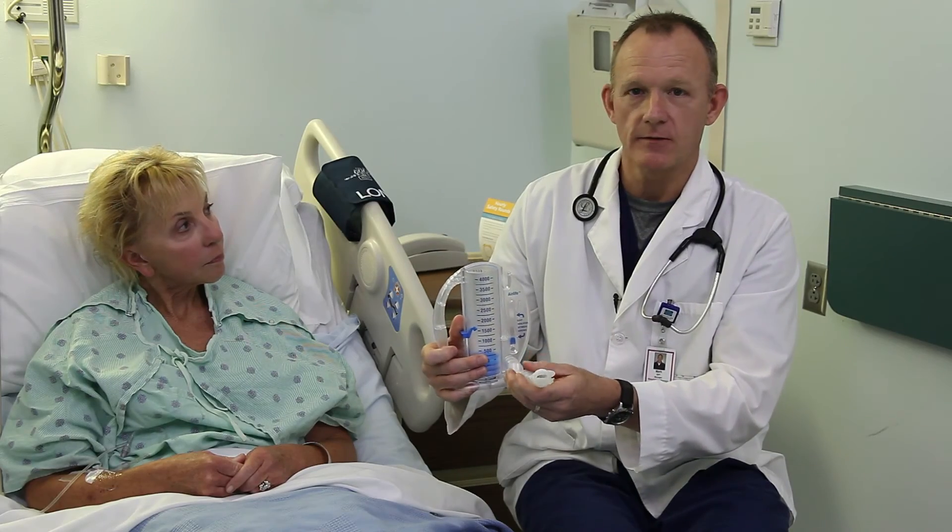That was the proper way of performing an incentive spirometer. Again, my name is Mark Petermeyer at North Kansas City Hospital, and we look forward to taking care of you.